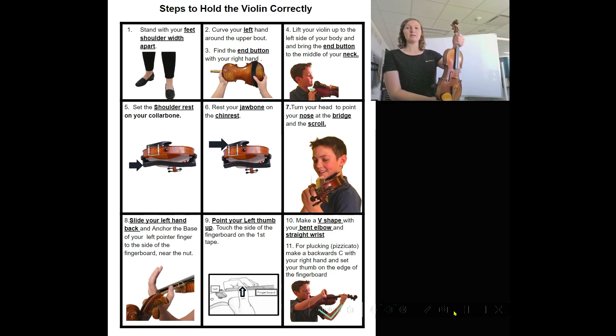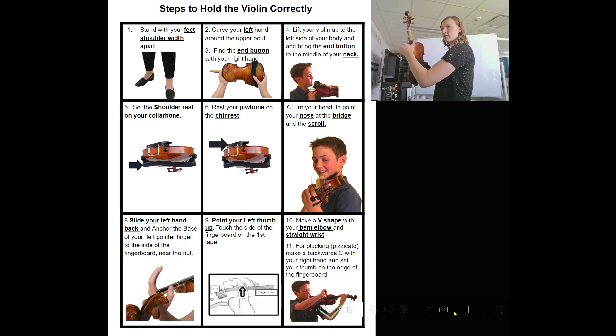Step two: put your hand on the bottom and then curve your left hand around the upper bout right here. This is preparing your wrist to be in its place when we slide back.